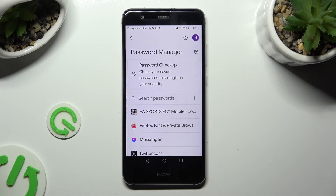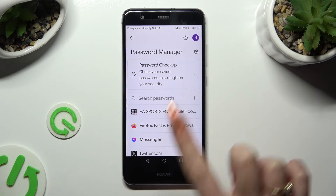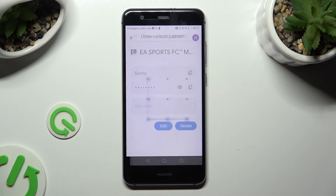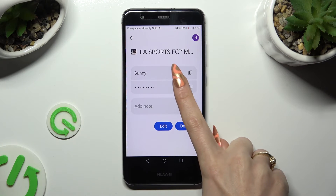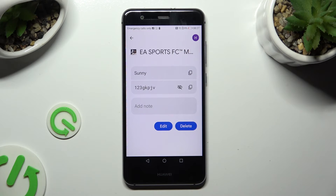Finally, click on one of your passwords that you wish to check, and enter your current login method. Then click on the eye icon next to your password to make it visible.